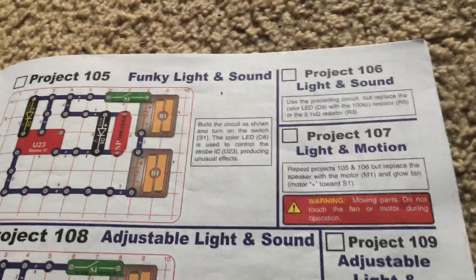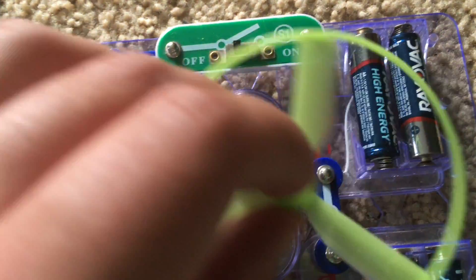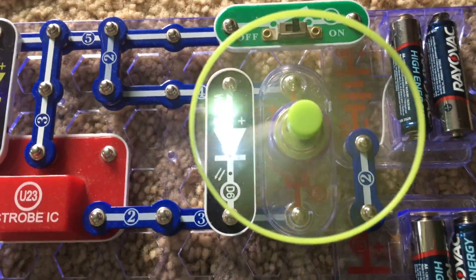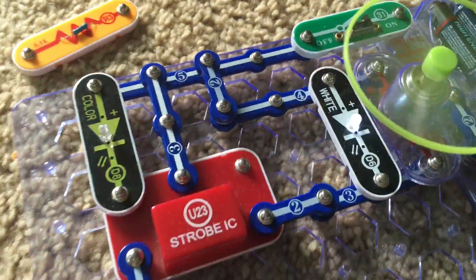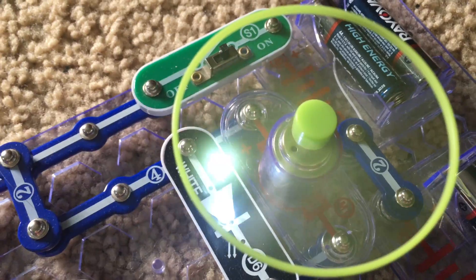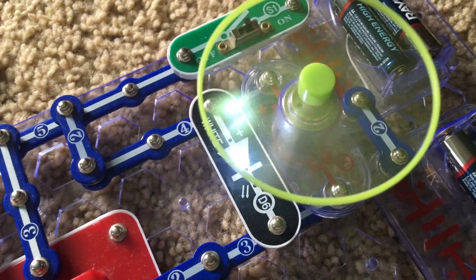Project 107 requires us to repeat projects 105 and 106 but replace the speaker with the motor. Make sure the positive side of the motor faces the slide switch and put the glow fan on the motor too. Being careful not to touch the fan, we turn on the slide switch. The color LED is controlling the strobe integrated circuit, which controls the rest of the circuit. The white LED flashes and the motor is rapidly turning on and off, changing speeds, because the strobe integrated circuit is controlling the current through the rest of the circuit.